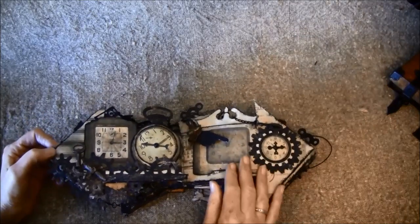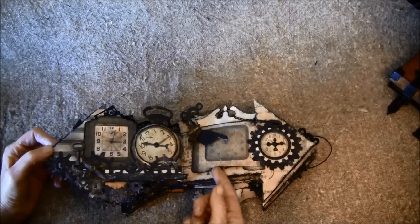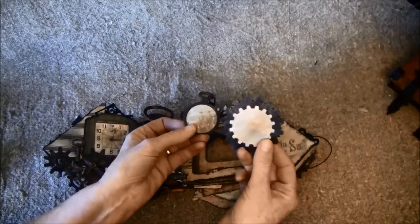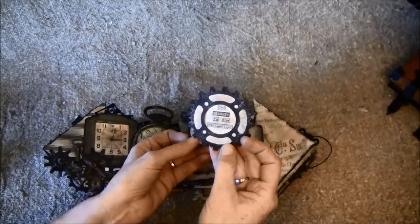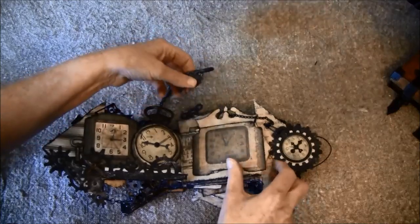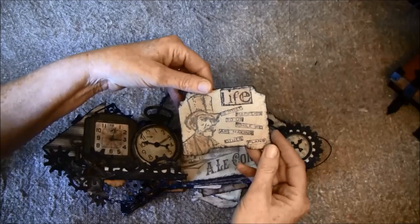Here we have a finger or hand pointing to the clock, and this can be opened — it closes with this one. There are magnets underneath — I used a lot of magnets, and this is also magnetic. This is a new Spellbinders die, and it says 'the journey is the destination.' This clip can also be taken off. On the back here I stamped: 'Life is what happens to us while we are making other plans.'